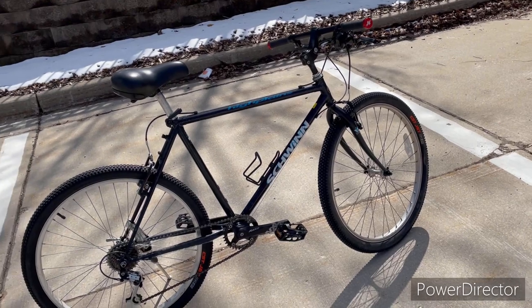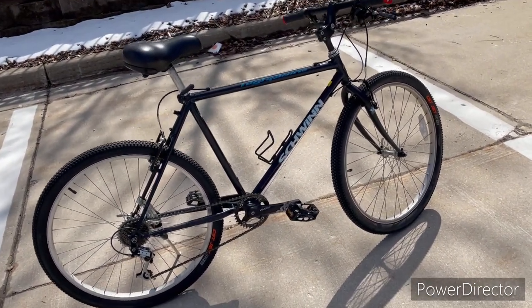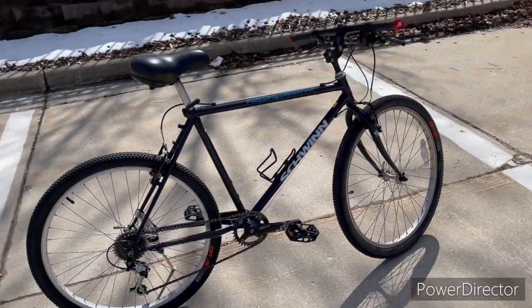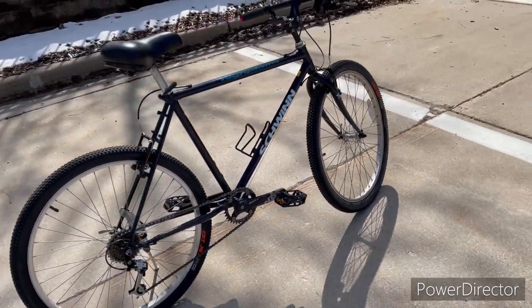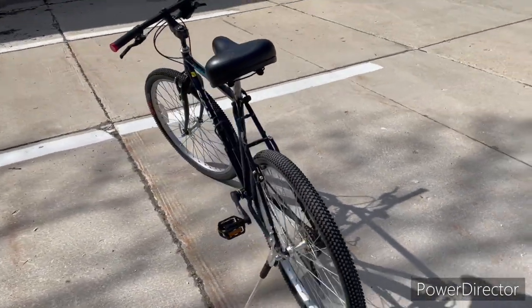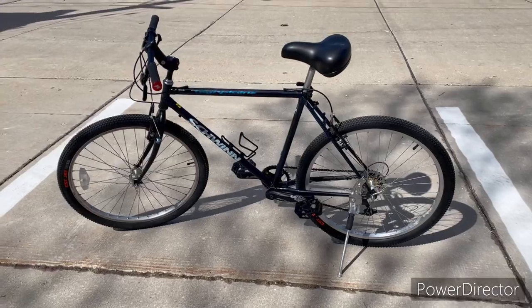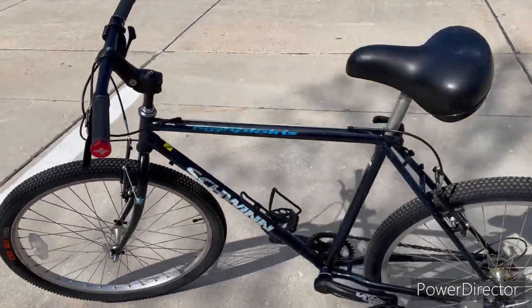I am 60 years old and I will still ride a fully rigid bike on trails — some of the trails I ride are on the gnarly side. You can handle the gnarly stuff if you know how to balance your weight and handle the bike. But this is also a great commuter bike for somebody looking to commute.